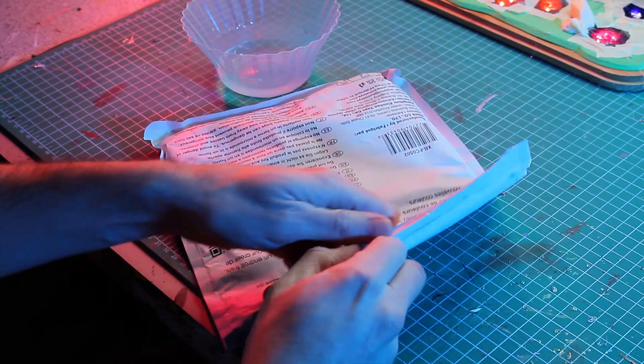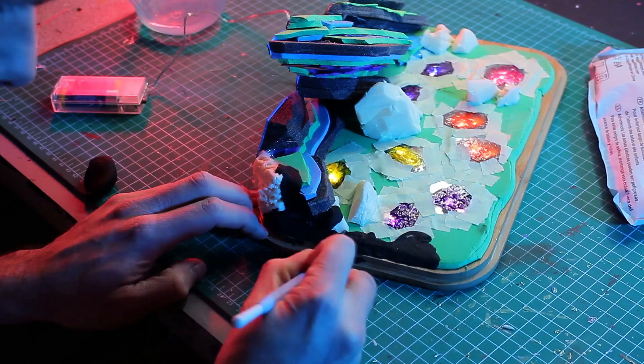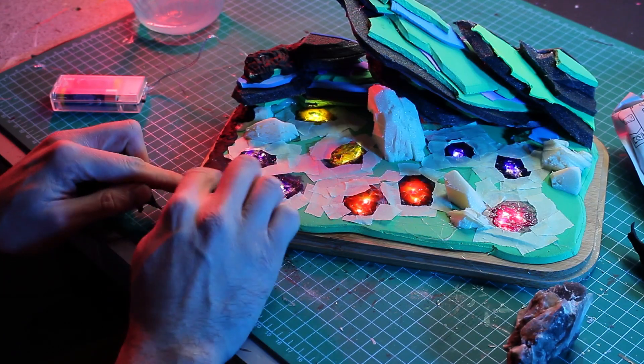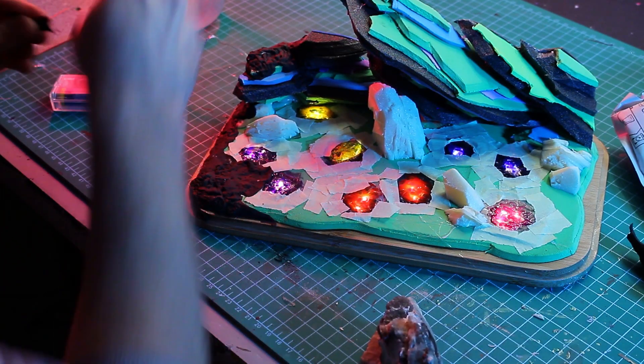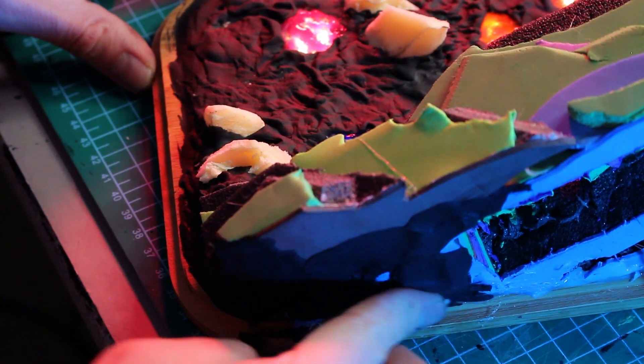Next up: foam clay. Instead of modeling clay I used up my leftovers of foam clay — so I officially finished the first bag. I covered the surface and transitions and let the whole thing dry for a bit.